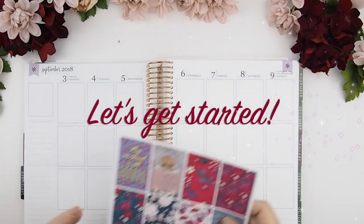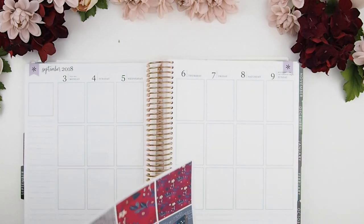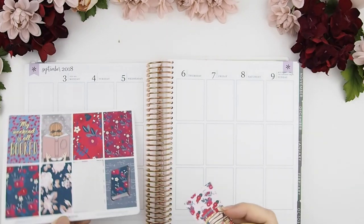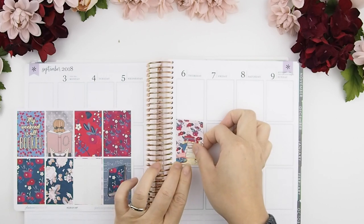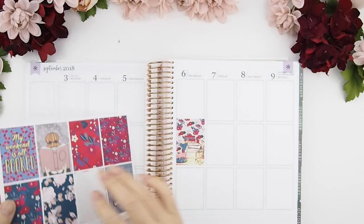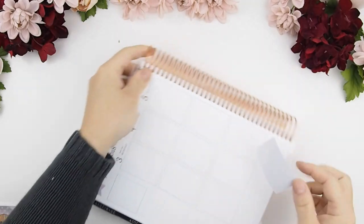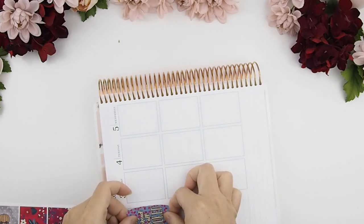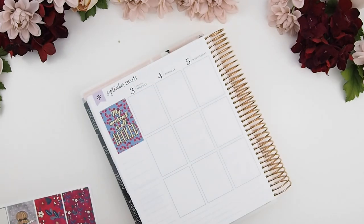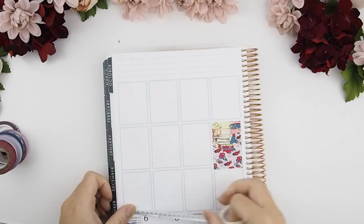When using a Happy Planner kit in your Erin Condren, you have to be careful because the Happy Planner measurements are a little bit taller, so there will be less space to work with at the end — like a to-do list or events day. I always put down my first focus sticker, which is the Thursday sticker in the center of the week. I decided to put the quote sticker in the top left corner, then I'm adding some top header washi — my holo silver scallop washi.